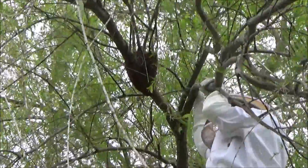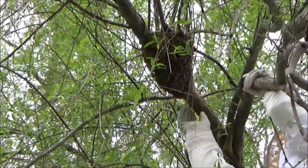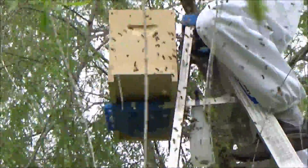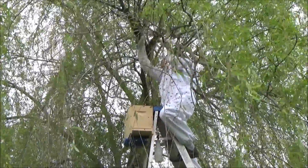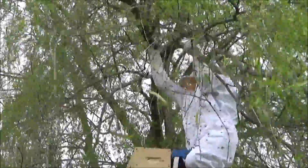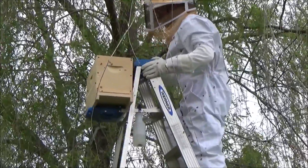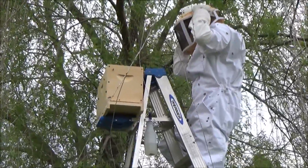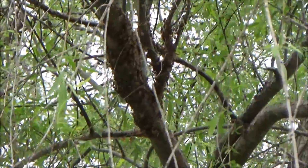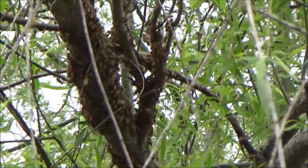We got another swarm. That was scary. Some are still trying to get on the branch.